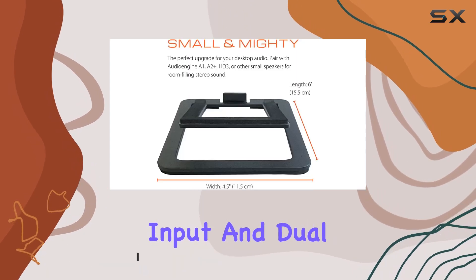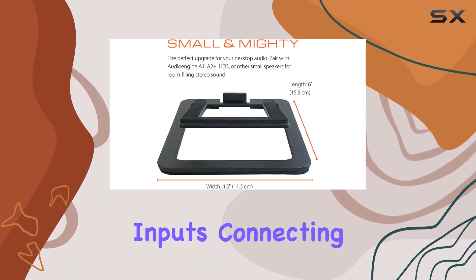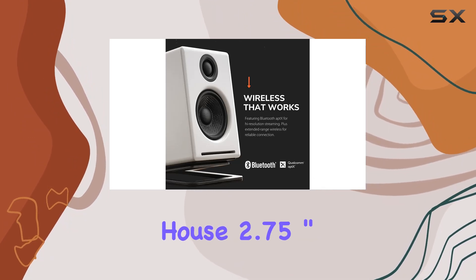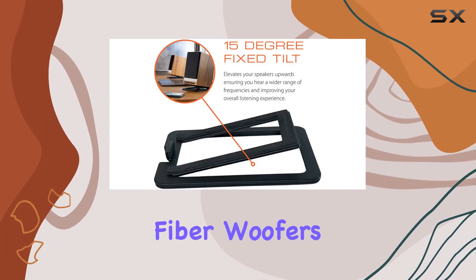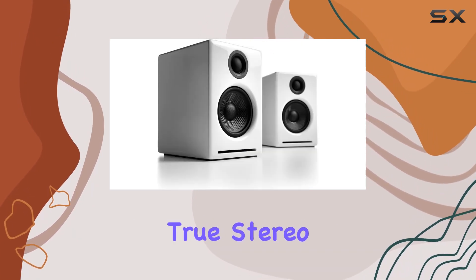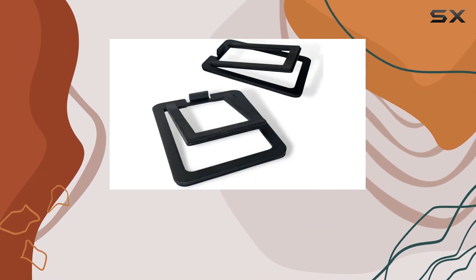With USB audio input and dual analog audio inputs, connecting your devices is a breeze. The painted wood cabinets house 2.75-inch custom aramid fiber woofers and 0.75-inch silk dome tweeters, providing detailed true stereo sound.